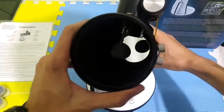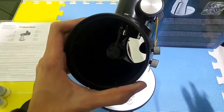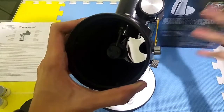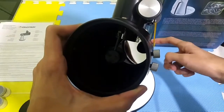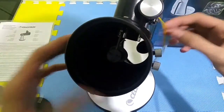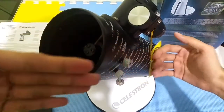As you can see, it is a reflector type, which uses a mirror instead of lenses to gather light and make the image. The mirror behind is called the primary mirror. The secondary mirror is right there, which bounces off the light.